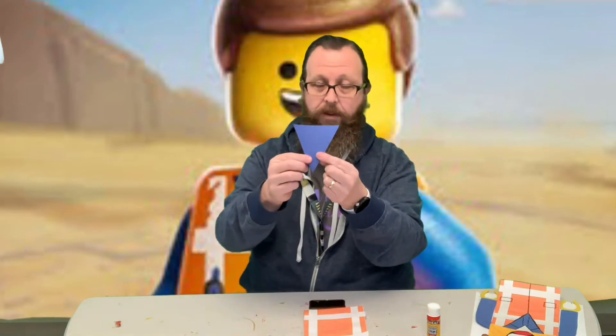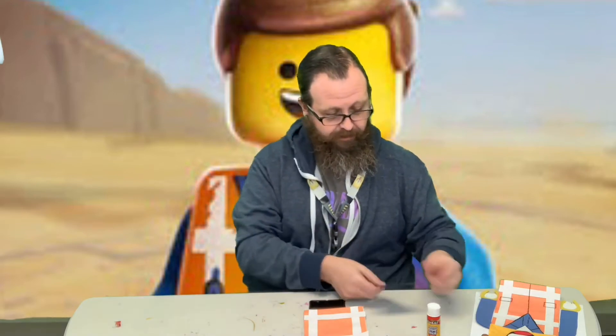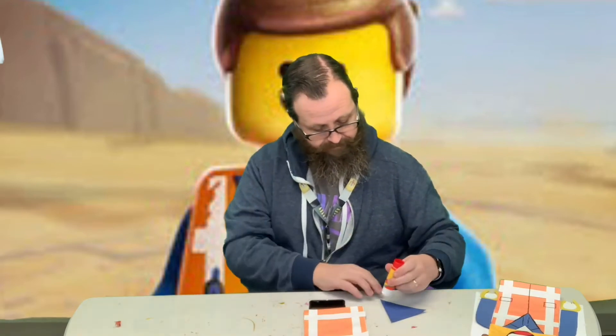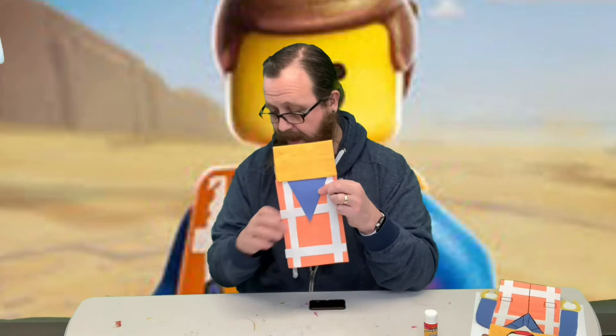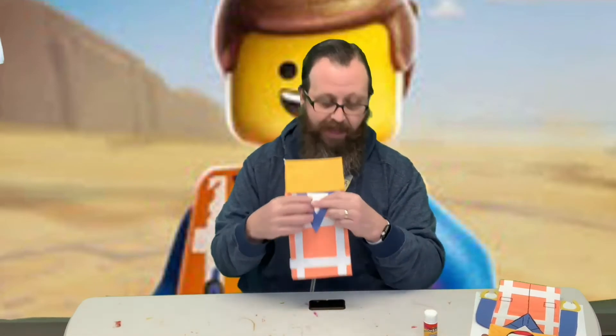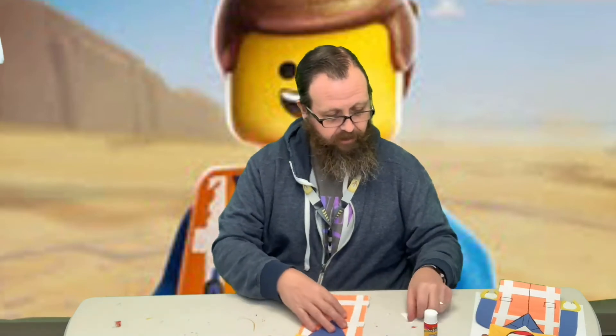Then you have a large blue triangle — this is for his shirt that is under his vest. I've got that shirt under my sweatshirt. Pull it on right like that. And then there is a white one that goes inside of that, so it's like a t-shirt under his other shirt.